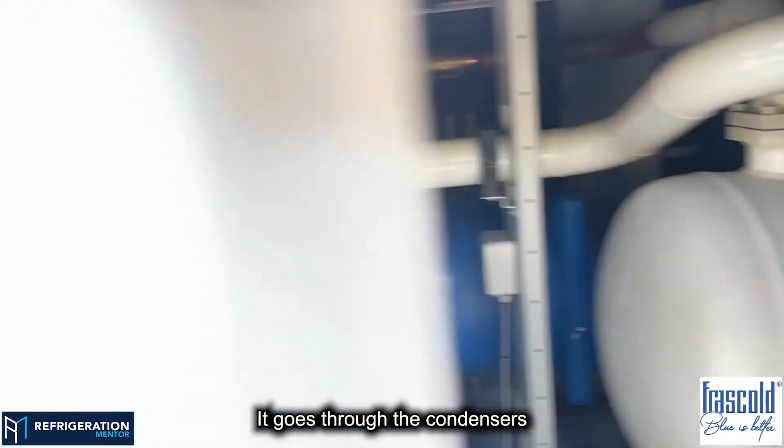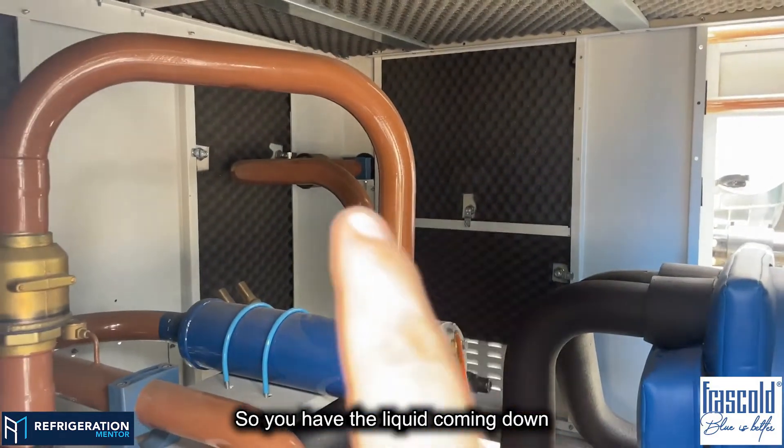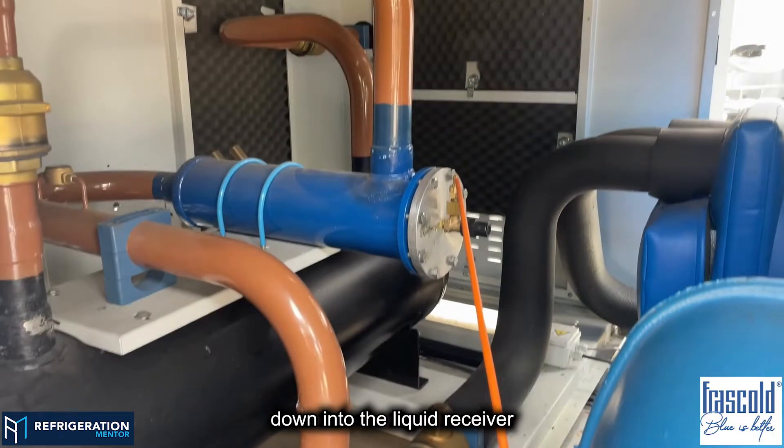It goes through the condensers, and then it comes back as liquid. So you have the liquid coming down into the liquid receiver.